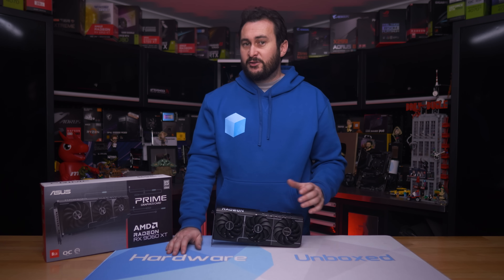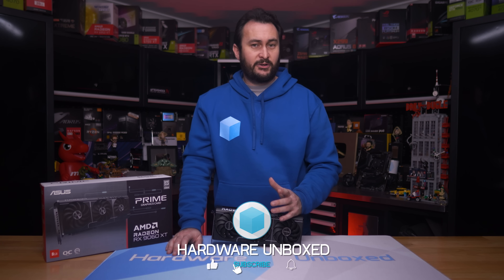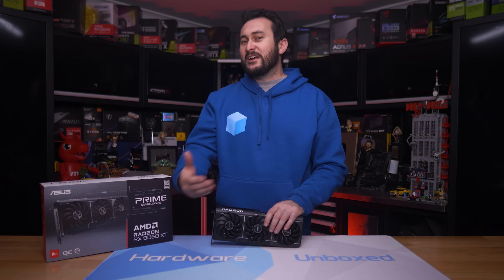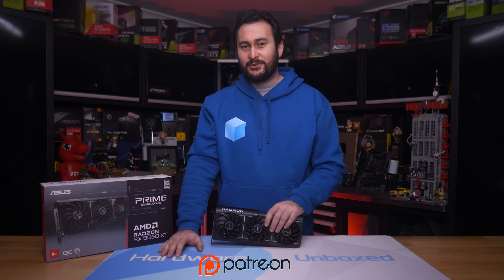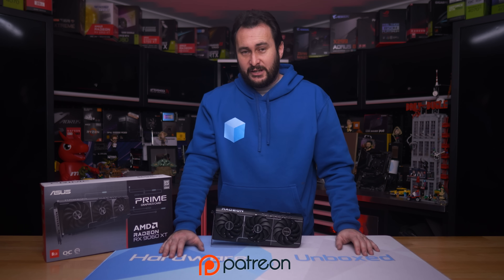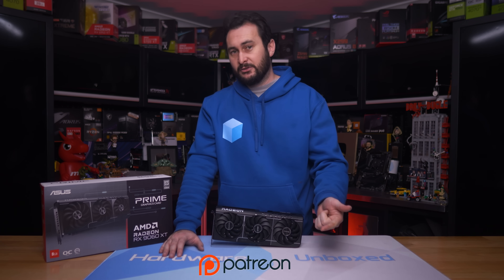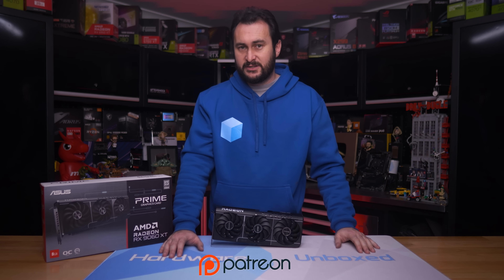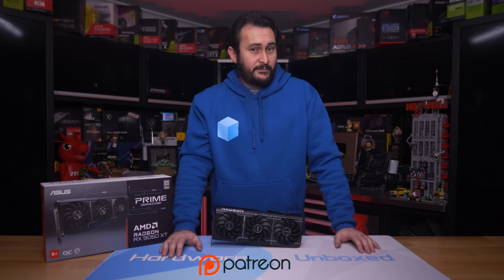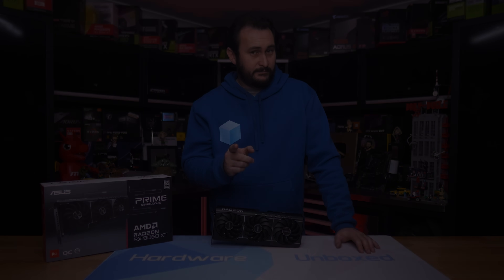If you appreciated the testing in this video, please give it a like and subscribe for more content — there's more VRAM and PCIe bandwidth testing coming, along with other non-VRAM content next week. You can also join the Patreon for access to hardware unboxings, a Discord server, monthly live streams, Q&As, and behind-the-scenes content. Thanks for watching — I'm your host Steve, see you next time.